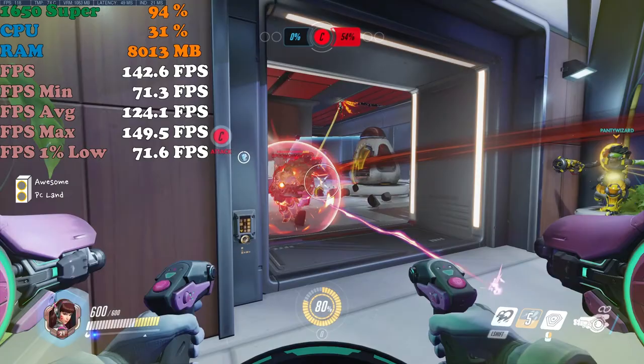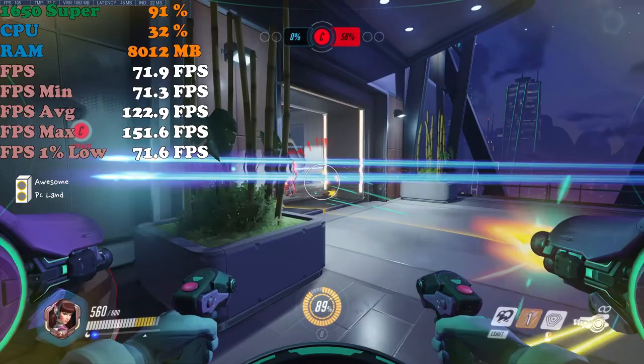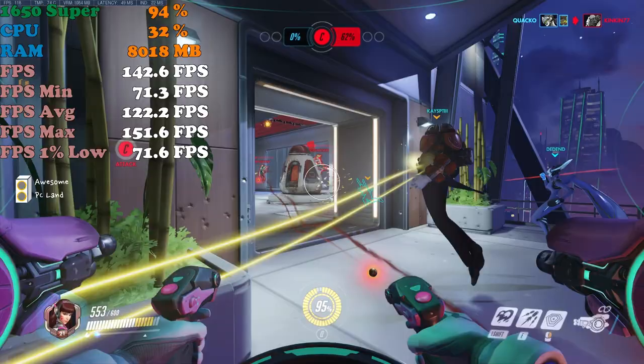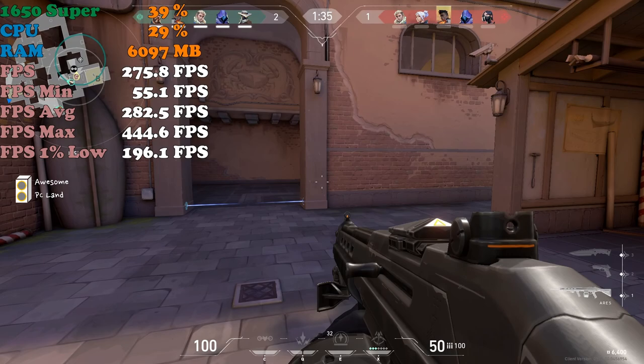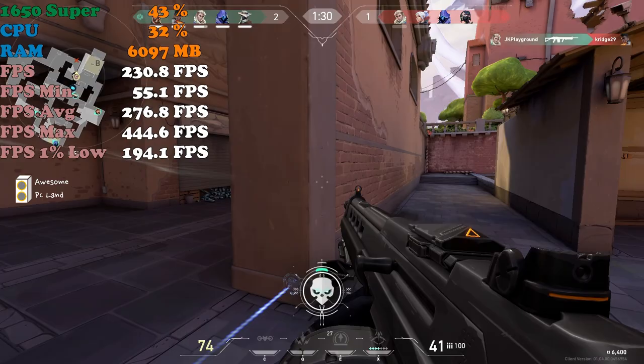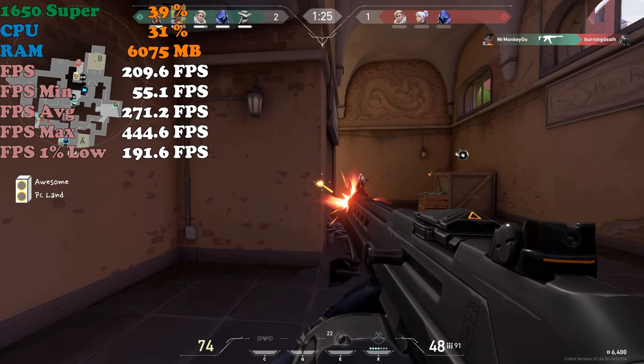Let's play Overwatch on ultra settings. I'm constantly getting an average FPS of 122, so I think it is decent performance for an entry-level graphics card. This game is well optimized too — if you compromise some settings it will work well with a 144Hz gaming monitor. Valorant also works really well on this computer — I don't think you need to compromise any settings as FPS is way over 144.